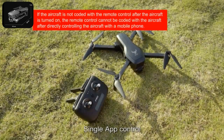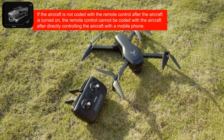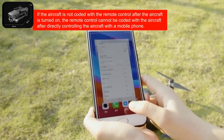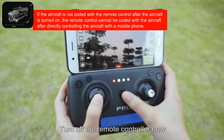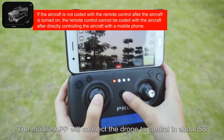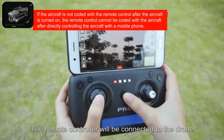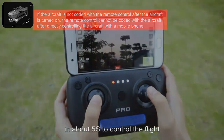Single app control: after pairing the remote controller and the drone, connect Wi-Fi and open the app to transmit video. Turn off the remote controller — the mobile app will connect to the drone and control it in about 5 seconds. Turn on the remote control again and the remote controller will reconnect to the drone in about 5 seconds to control the flight.